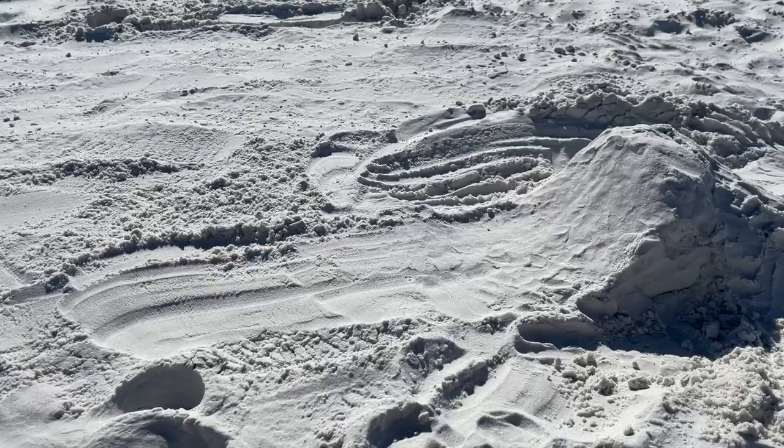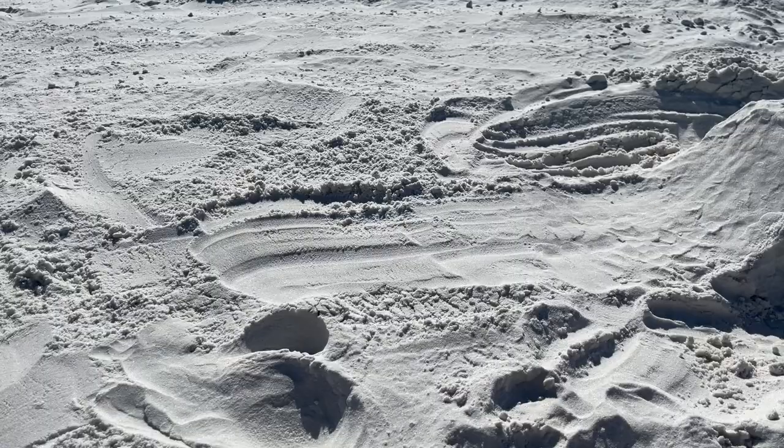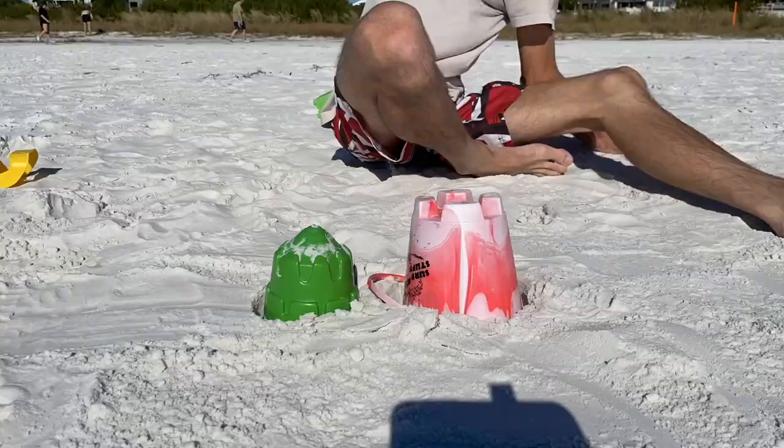Alright, I think the first quarter pipe is just about done. Before I build the other quarter pipe, I'm going to go ahead and build the middle section of the park, which is just going to be like a fun box.